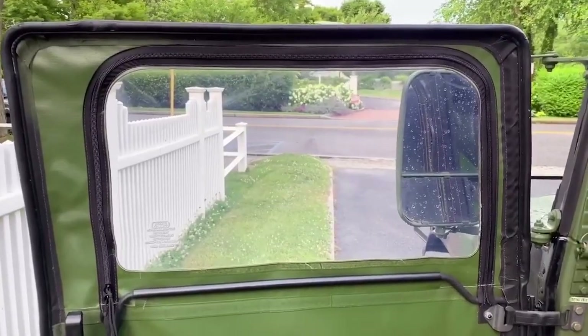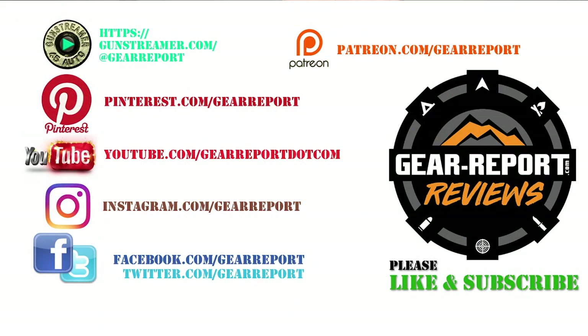It's a very cool product. Let us know if you have any questions in the comments. A big thanks to our patrons for helping us bring you more unbiased hands-on reviews. Thank you very much and we'll see you at the range.